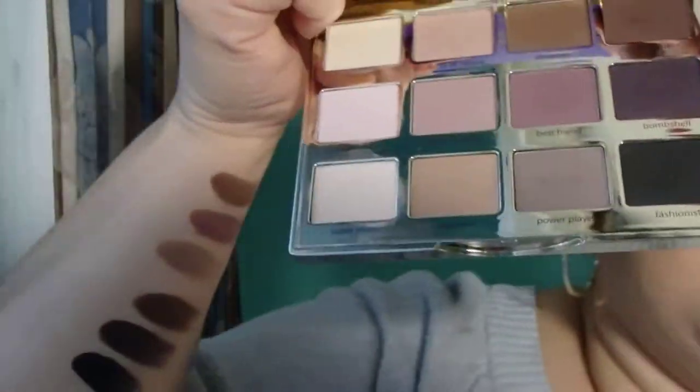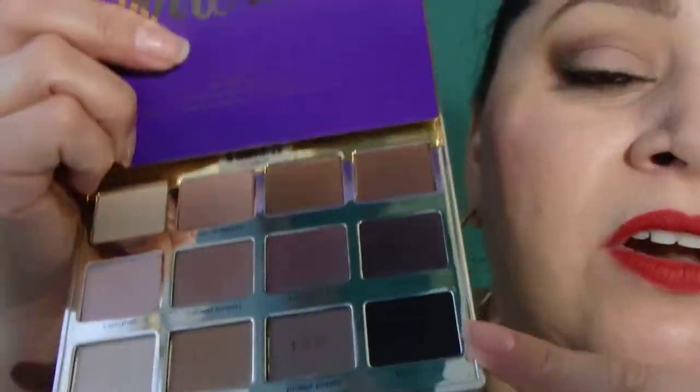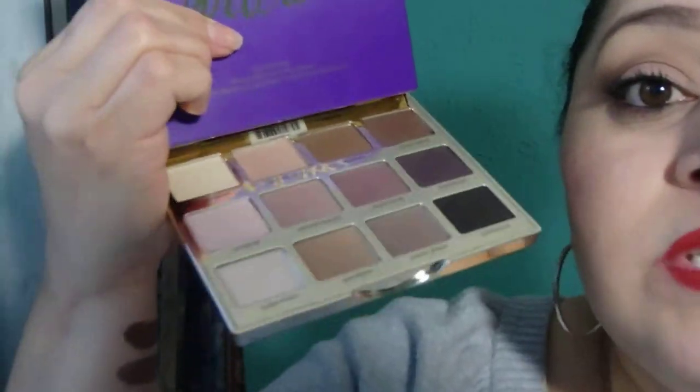If you like darker crease colors, those are perfect. And then the last row are your very dark colors for your outer corner, or if you want to use them as liner.